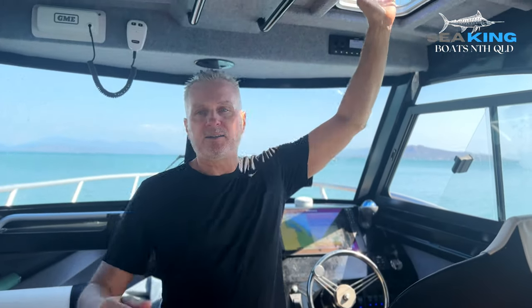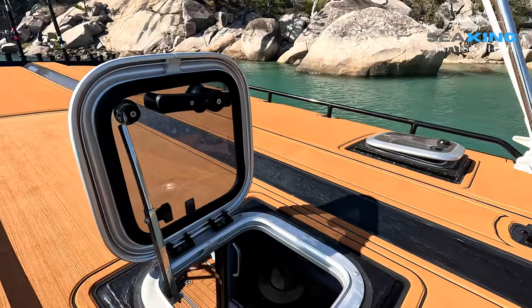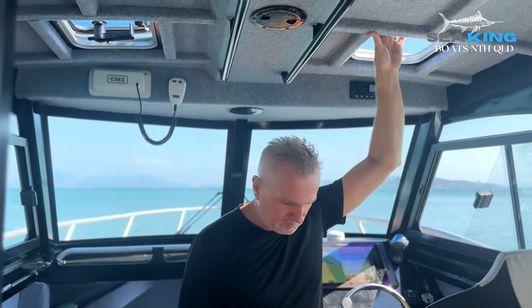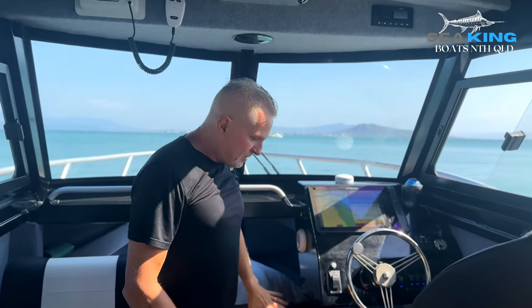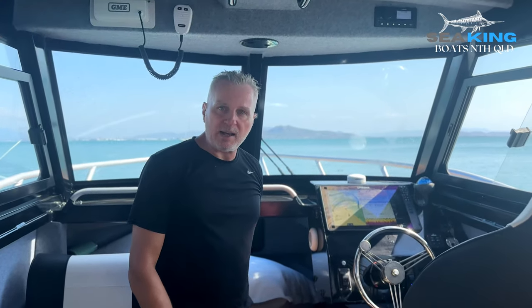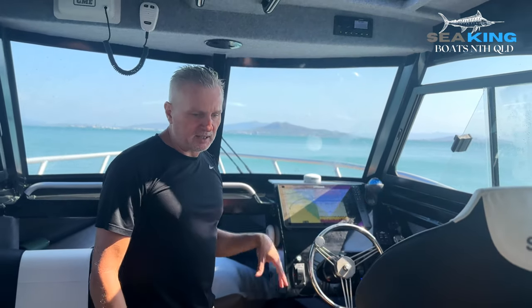Because we put the closed cabin on this one, we decided to add rooftop hatches above the driver and passenger seats. Once you're underway, that provides so much airflow through here it's really comfortable. Up the front there's space to perfectly fit a 75-litre King's 12-volt fridge on the bridge. When we're doing one or two night trips, I generally have that one up there as a freezer and run it to the 12-volt plugs up here.